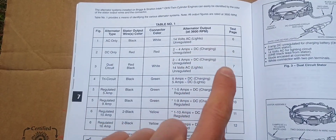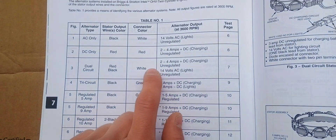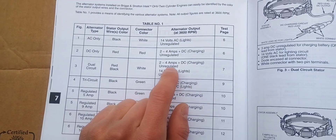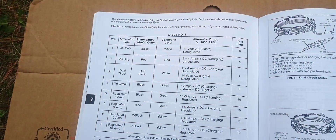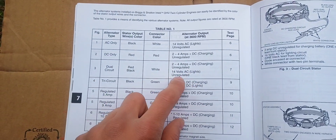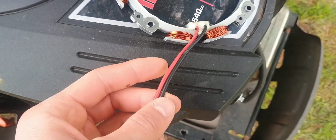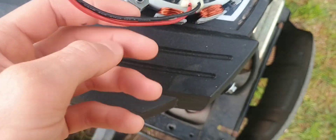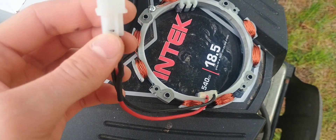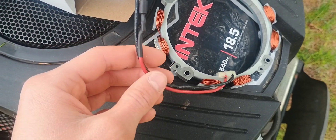It puts out both AC and DC voltage. It puts out two to four amps DC for the charging of the battery — that is its own circuit. It also puts out 14 volts AC for the lights. You can see the red wire goes through a diode, and this becomes 12 volts DC going straight to your battery.